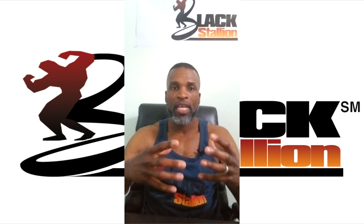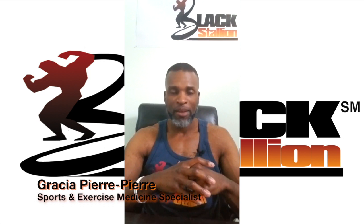Would you like to learn how to perform leg extensions the right way? Hi, I'm Gracia Pia Pia, a sports and exercise medicine specialist.